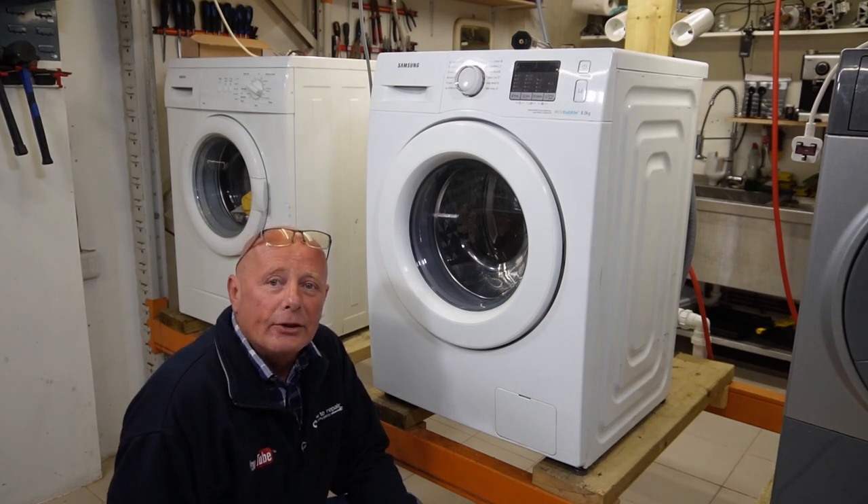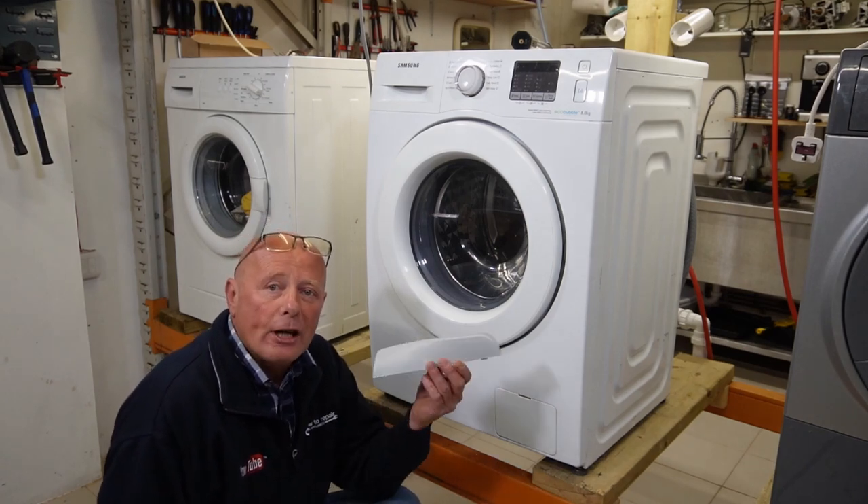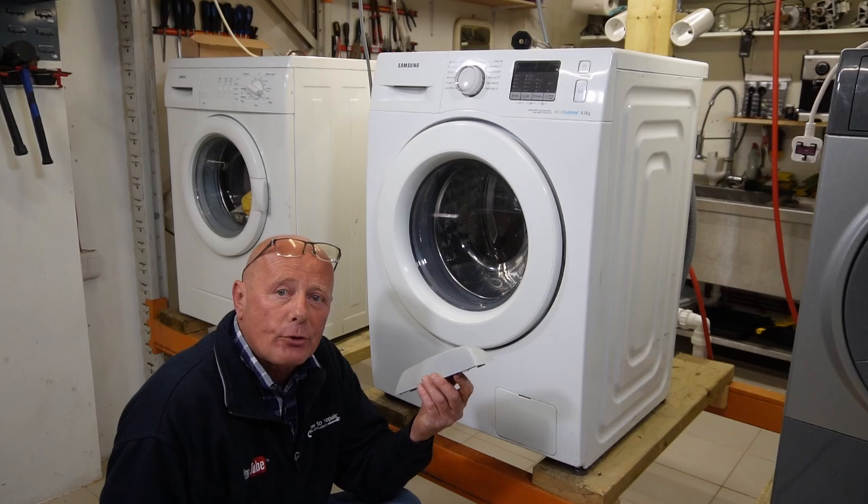Hi, welcome to How to Repair. Today I'm going to show you how to change a drum paddle on a Samson washing machine.